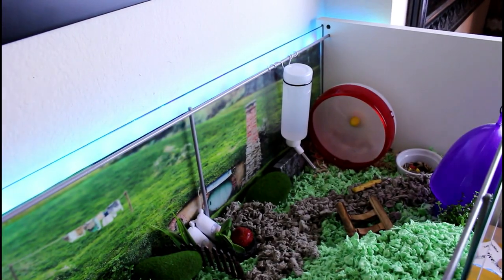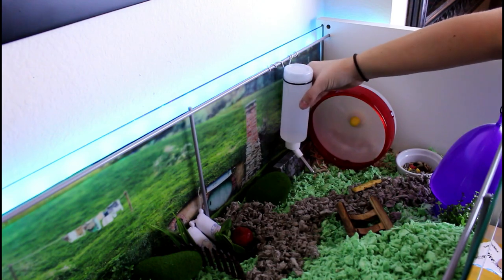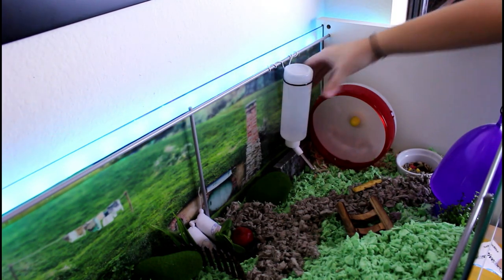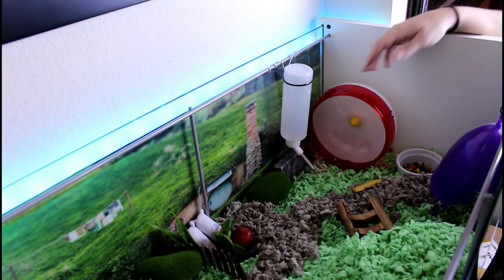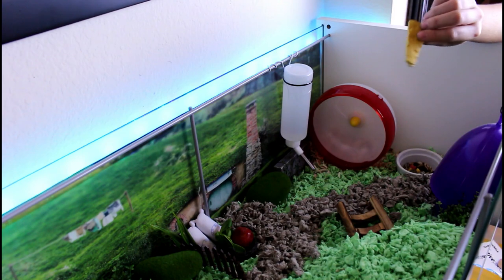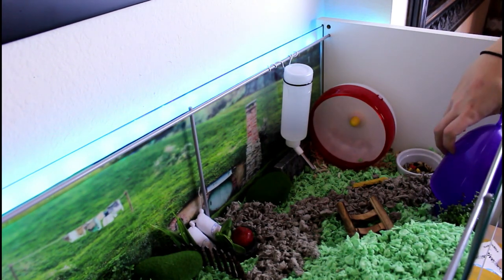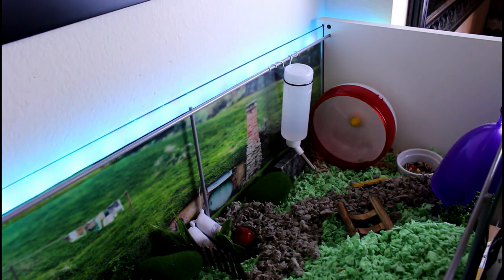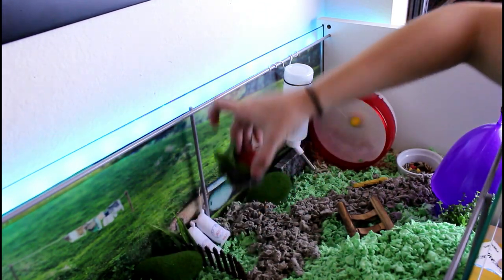On the far right is his hammy supply section. There's his water bottle — I zip-tied it up; it would look better with a suction-cup one, that's on my to-do list. There's a little fairy garden wall underneath it that he doesn't really use but looks cute. This is his silent spinner, plenty big for a dwarf. There's a little cheese block treat, his food dish, and a little hidey hole from his old cage that he loves — he brings food in there to eat, so I kept it even though it's not very hobbit-y.